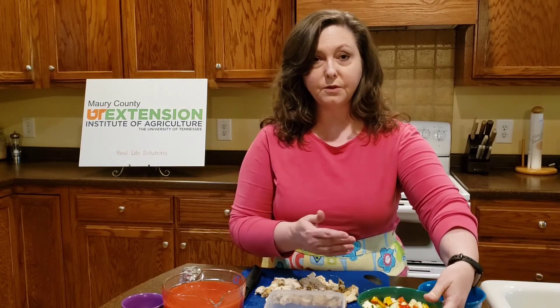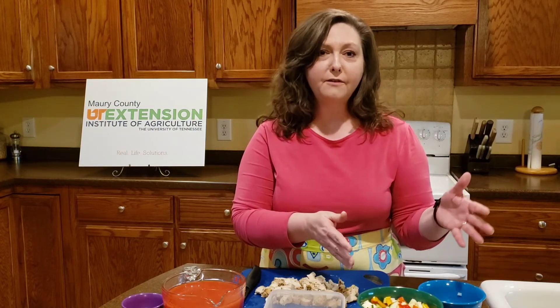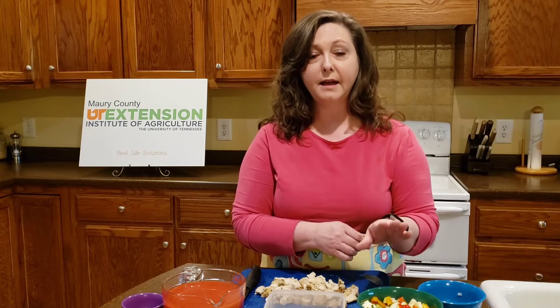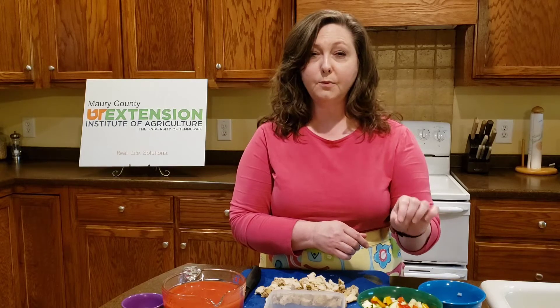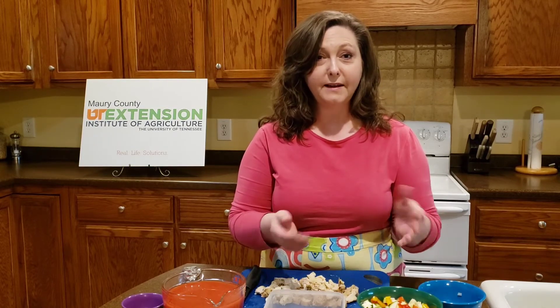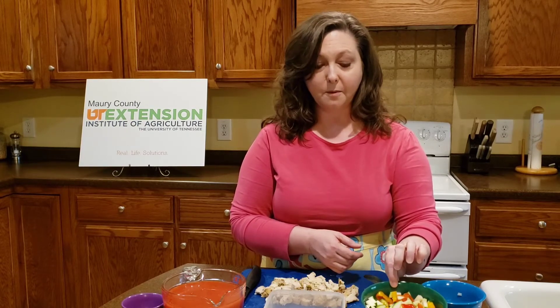You can use any vegetables that you want. This would be great with broccoli and cauliflower, with celery, whatever vegetables you have on hand. But let me remind you to wash those vegetables before you chop them up — very important to wash those under running water. If you are using pre-packaged vegetables that say already pre-washed and ready to eat, there's no need to wash them again.